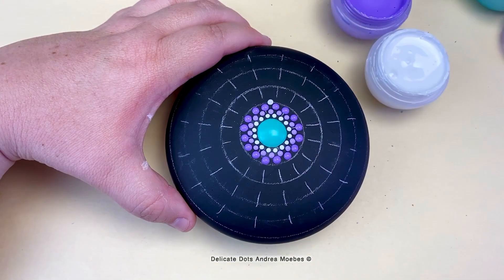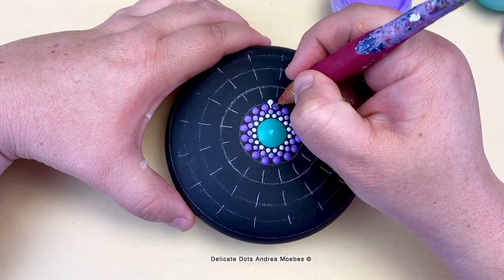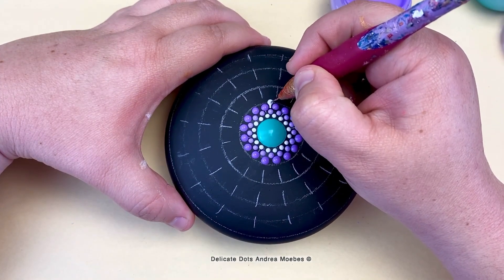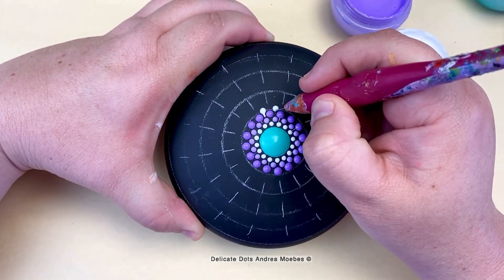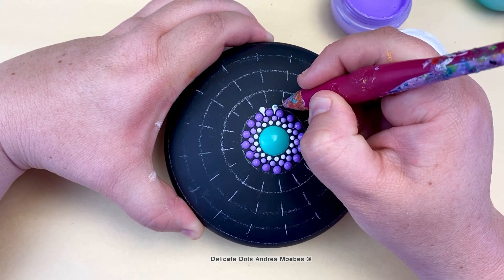Once I get this section to a distance that I'm happy with, I can then go in and start adding details, creating that final ring that's going to be a nice accent for me to start building off of.